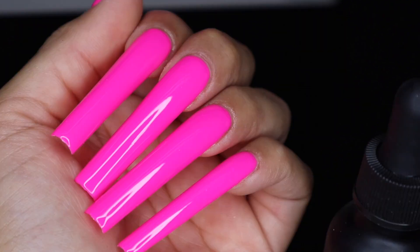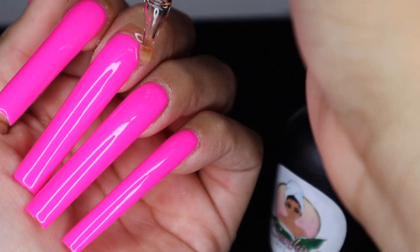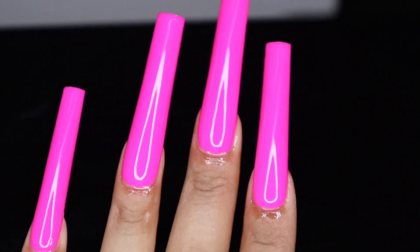Look how beautiful they look. Now I'm just going to add some cuticle oil. Thank you so much for watching this video — if you have any questions, leave them down in the comments below and I'll see you in the next video. Bye!